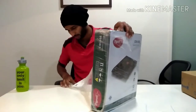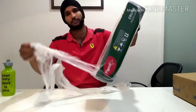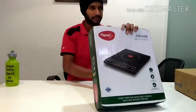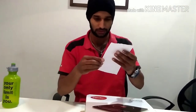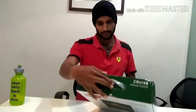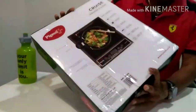This induction cooktop is priced at 1,399 rupees and is available on Amazon. It comes with a one-year warranty, has soft push buttons, and claims 93% energy saving.